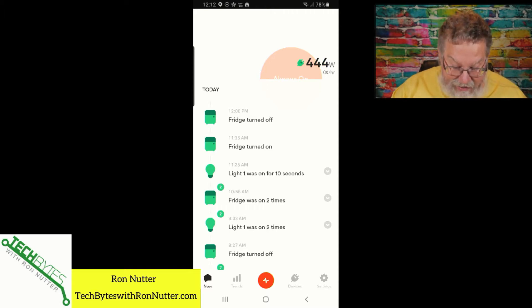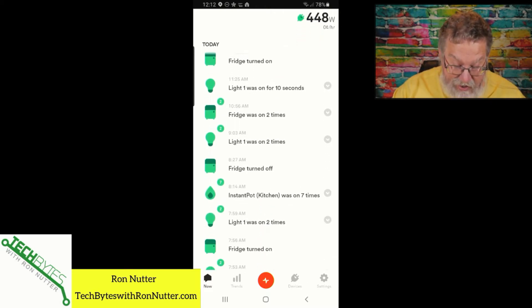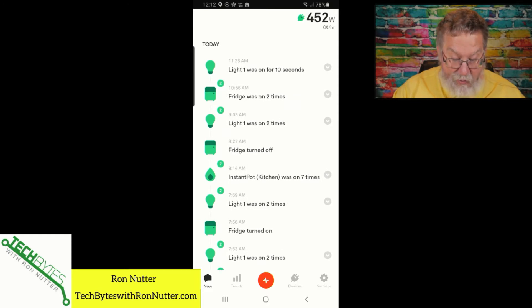The nice thing is it does keep a good log. Looking at the Instant Pot — when Sense first identified it, it came up as 'Heat 1.' I finally figured out by the timing what device it was, renamed it, and it's been pretty much calling that one right since.